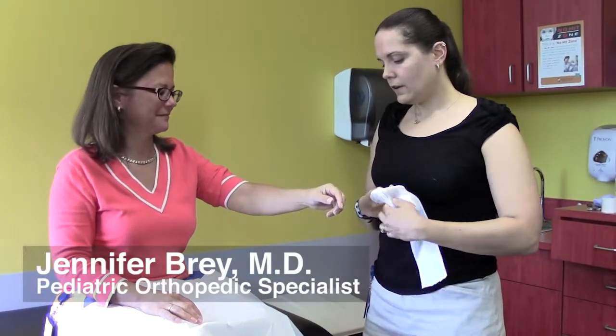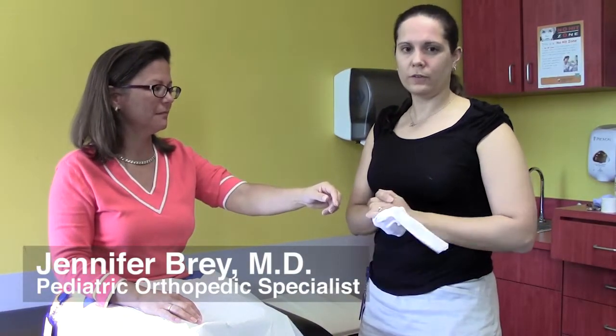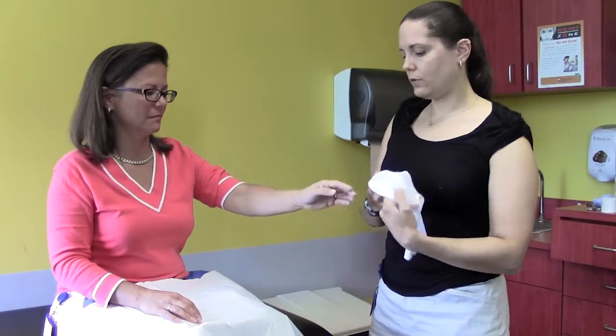Basic forearm casting techniques. Casts are a little bit different from splints — this is a circumferential immobilization. The layers are a little bit different. The first layer used on a cast is a base layer of stockinette. The web roll cotton layer goes on top of that, and then the final roll is a fiberglass roll.